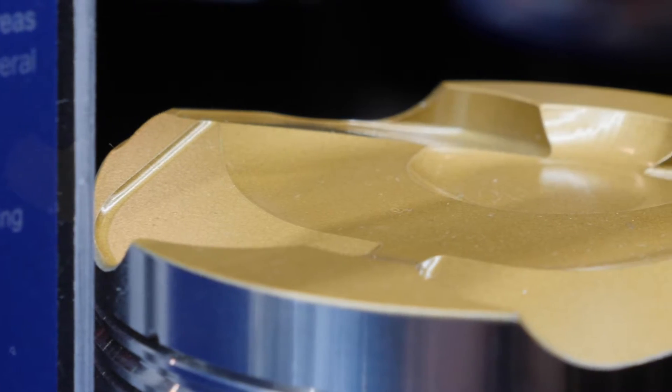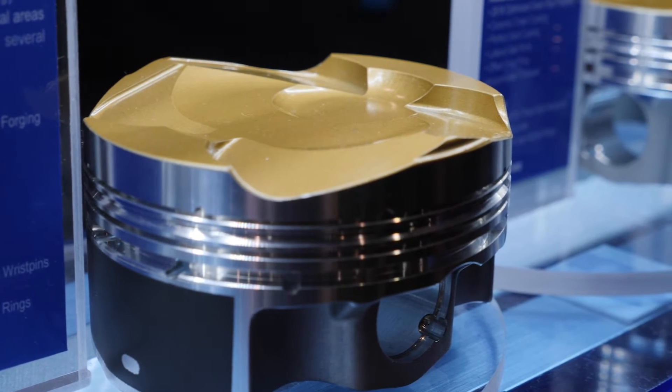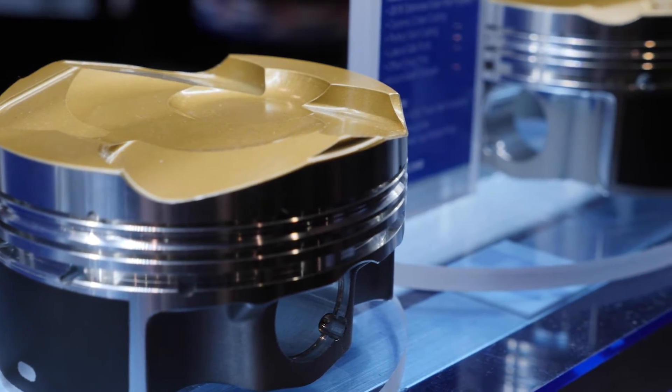A cast piston just does not have the same tensile strength and cannot handle the same amount of load, boost pressure, or heat as a forged piston. While we obviously don't want to be tuning our engines onto the brink of detonation, sometimes a bad batch of fuel may cause some brief periods of detonation. A forged piston is certainly not immune to detonation, but it's much more likely to last compared to a brittle cast piston which can end up cracking — that's one of the main failure modes we see with cast pistons.